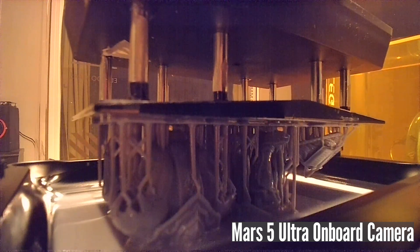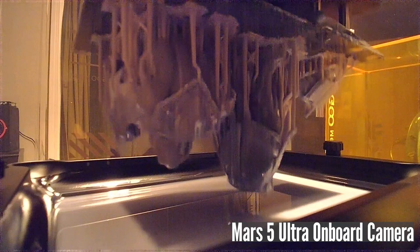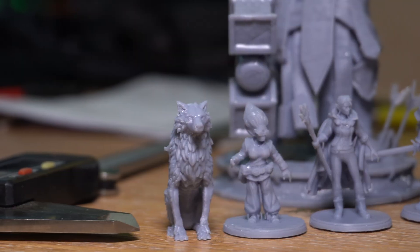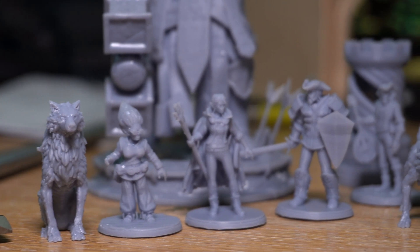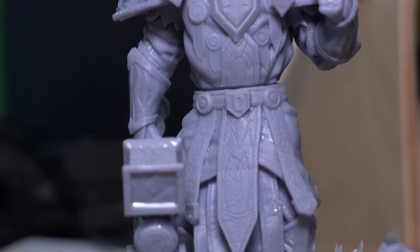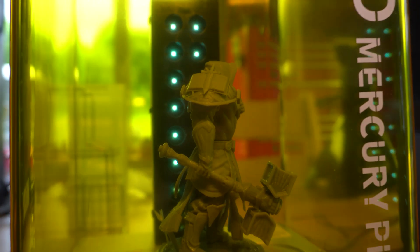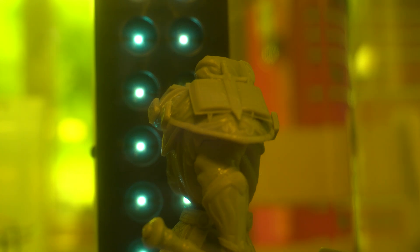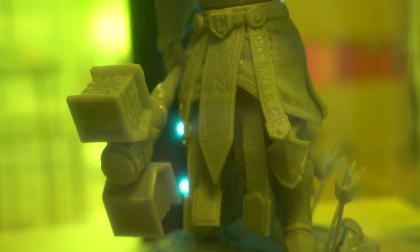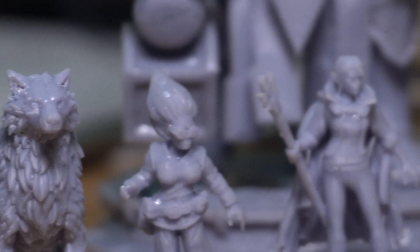I downloaded a massive range of miniature models and started printing — and printing, and printing some more. And to be completely honest, the Mars 5 Ultra absolutely bossed it. Despite my limited knowledge gleaned from a 10-minute YouTube video, I was able to slice and print a veritable army of miniatures and models without a single failure. As a long-term FDM user, the level of detail and sheer beauty of these prints has absolutely blown me away — and this is without any optimization of the print settings whatsoever. Print exposure, layer height, and everything else are still at their default settings, which shows there are still probably more gains to be had from fine-tuning the setup.